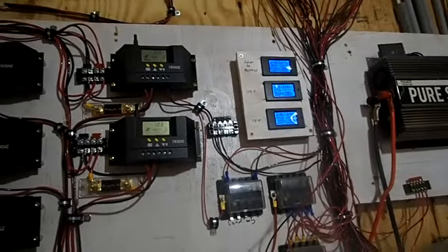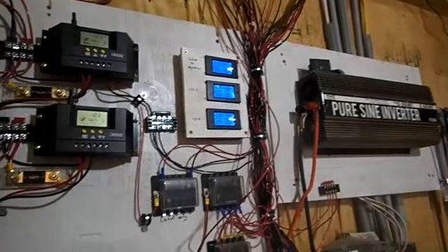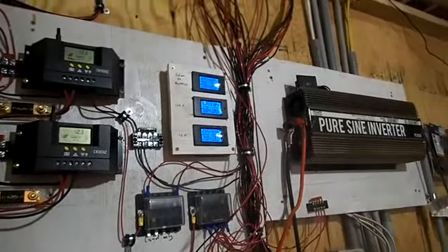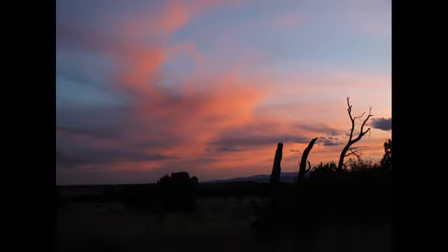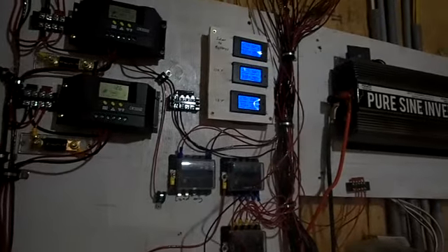That coffee pot used a lot. But I'm sure if it was a 12-volt coffee pot it'd probably be eight or nine amps — not very much. Coffee's done, so let's see what we're doing.